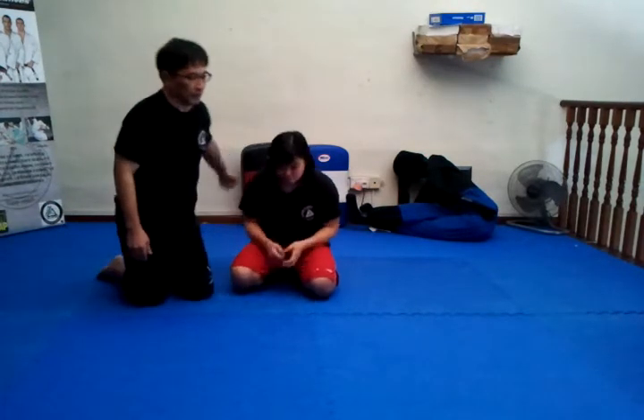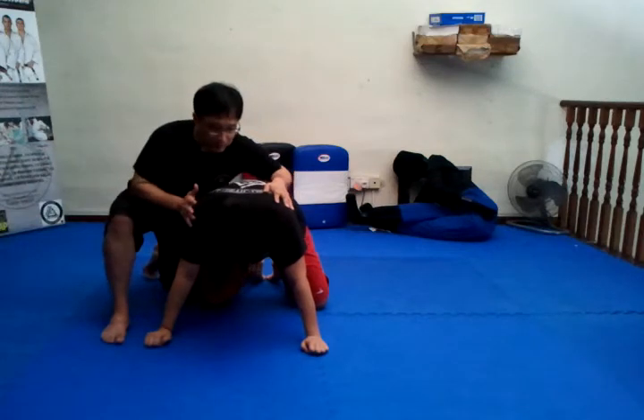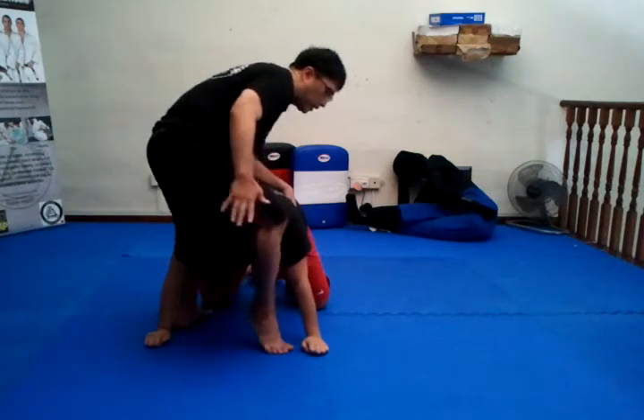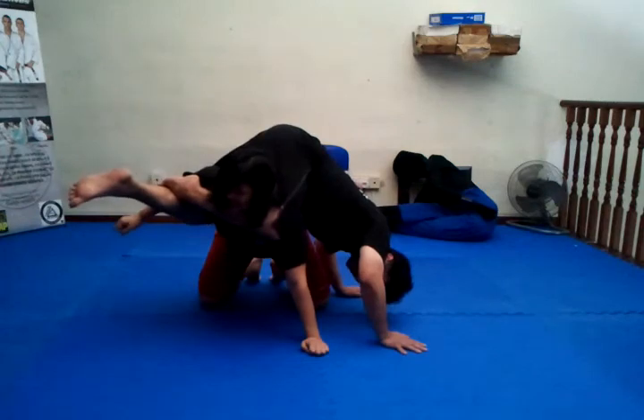Hi Tony. Once again, thank you for the tape. I'm just going to show the first part of figure 4 and then later we'll do another clip that shows the cradle version. From the cradle version, my opponent is here, and what I do is I come in, I go over, I pull my leg, and from this one I go down, I hook up — and that's the first one.